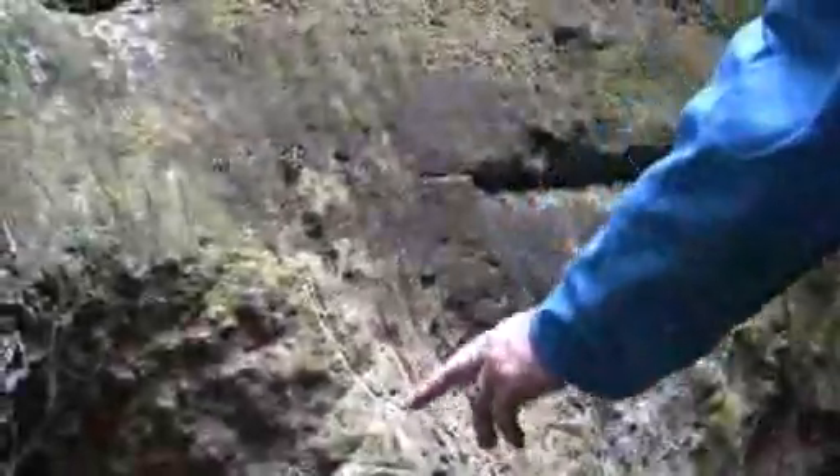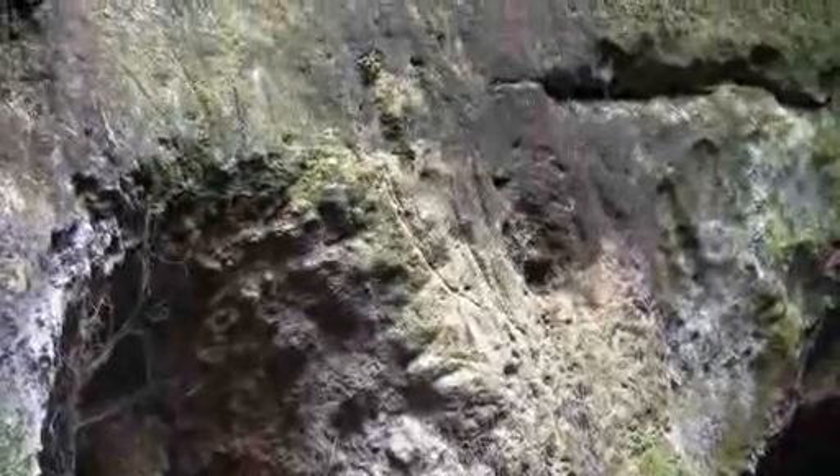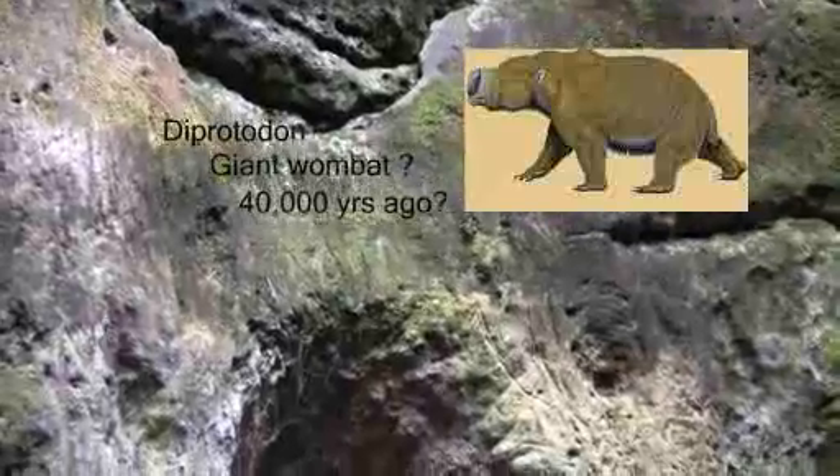It appears that we've got some mega 400 scratch marks here. If we look at the spacing, we've got about 30mm between claw marks, and that is somewhat too large for an existing species. Now if it's a megafauna, it says it's 20,000 years, because most of the megafauna have disappeared by that time.